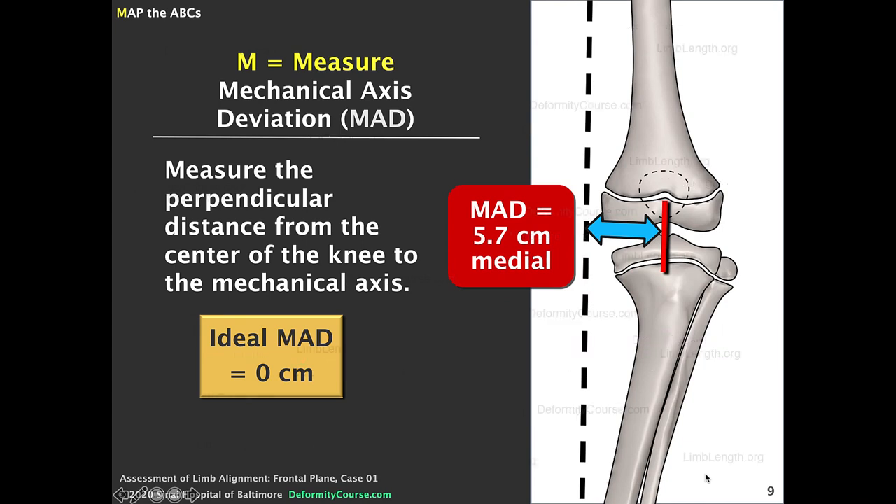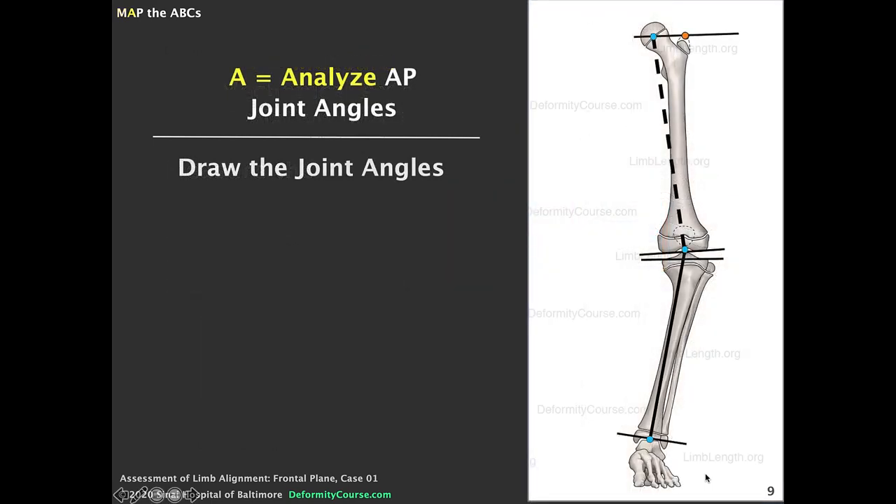5.7 centimeters tells us only that we have genu varum — it doesn't tell us whether this is coming from the femur or the tibia. The next part of the MAP test is to analyze the joint angles. I've drawn a dotted line to represent the mechanical axis of the femur and a solid line to represent the mechanical axis of the tibia. Joint lines have also been drawn around the knee, hip, and ankle.